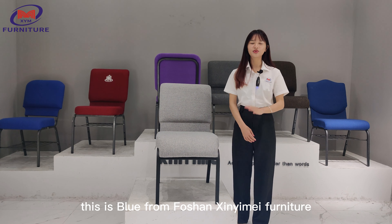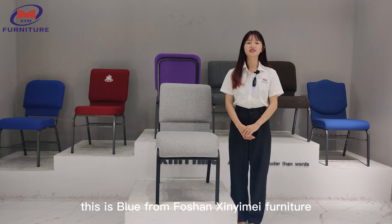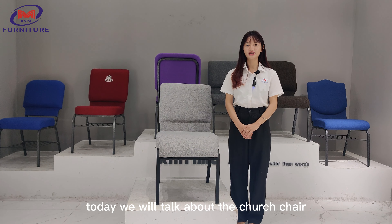Hello everyone, this is Ruth from Fursang C.Made French Chair. Today we will talk about the church chair.